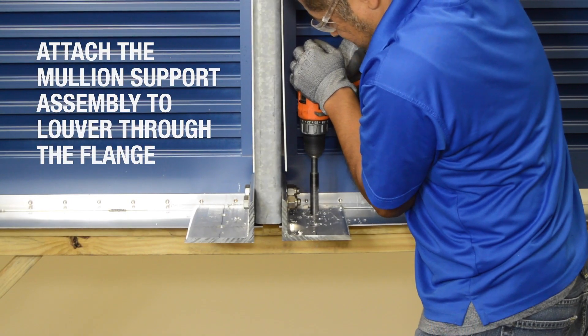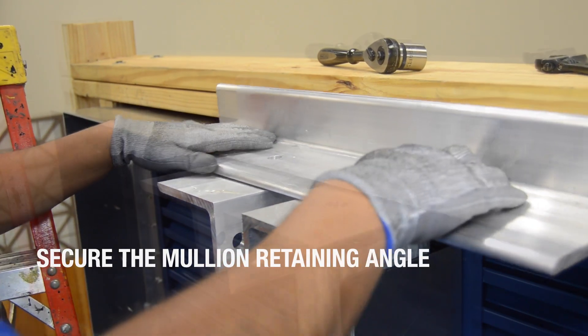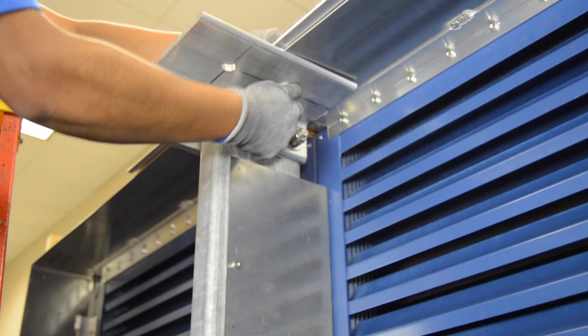Using mullion clip angles as a guide, match drill holes through the sleeve at each mullion connection. Above and below each mullion joint, place a mullion retaining angle against the rear of the opening and fasten to the mullion clip angles.